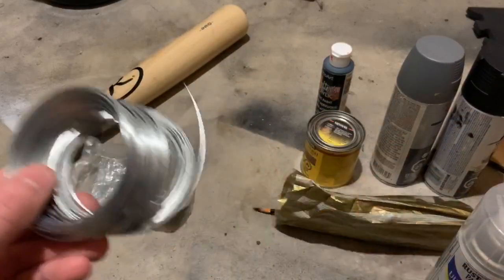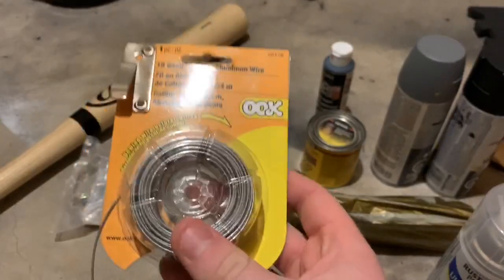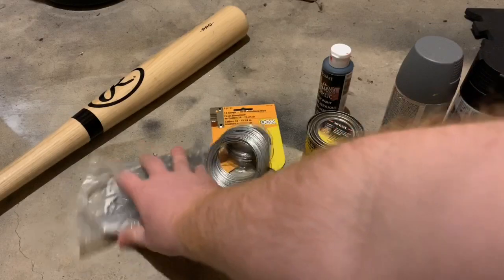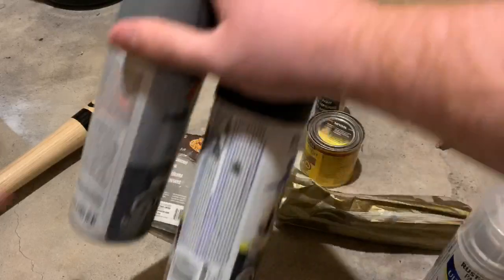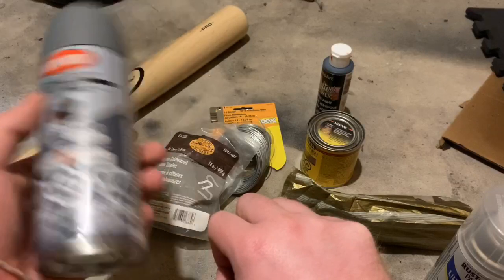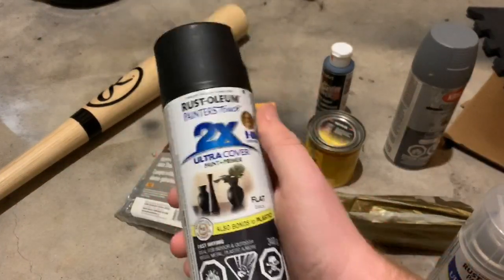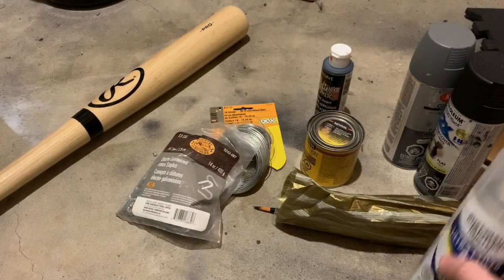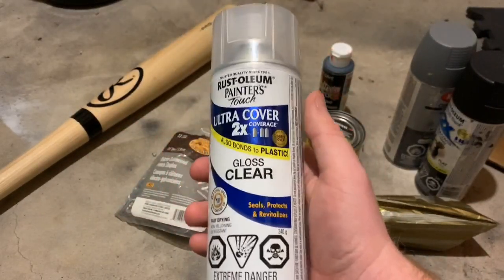For the barbed wire, we're going to be using 18 gauge steel wire, and with that we're also going to use 18 gauge aluminum wire for the barbs themselves. We're going to need some fencing staples, some spray paint — dark gray spray, this is just a flat primer but it'll do the job — and flat black, which I'm going to use for weathering the barbed wire.